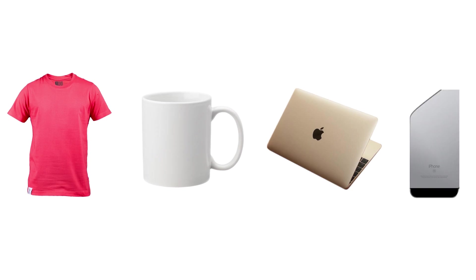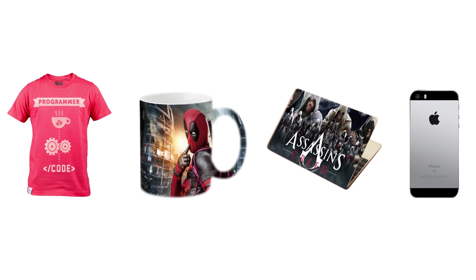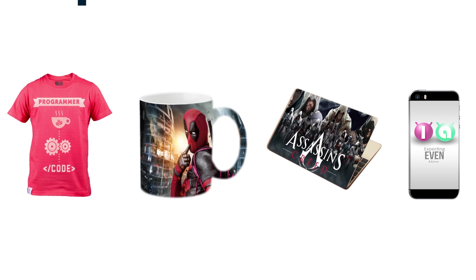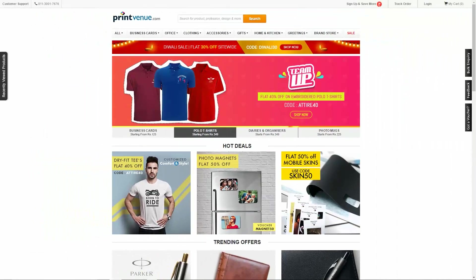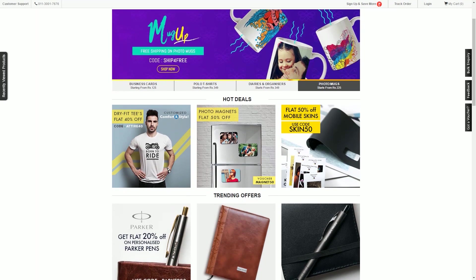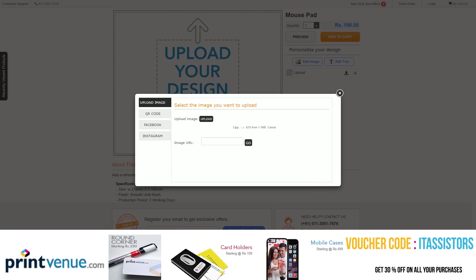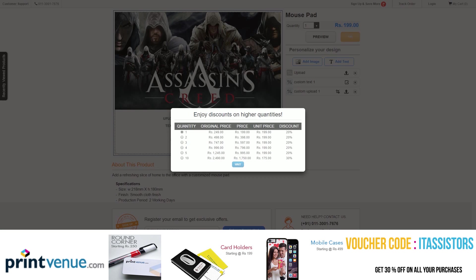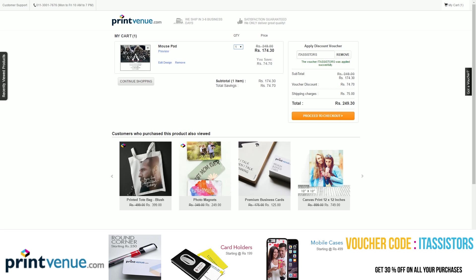How about customizing your t-shirts, coffee mugs, laptops, and mobiles with skins or images of your own choice? All these things can be done in a single platform — Print4new.com. Print4new.com is a website which offers you wall posters, mouse pads, laptops, and lots more. All you need to do is go to Print4new.com, choose the image of your choice, crop it to the required dimensions, and check out. Don't forget to use the coupon code ITSSTUS during checkout to gain 30% off on all your purchases. Click the link in the video description to learn more.